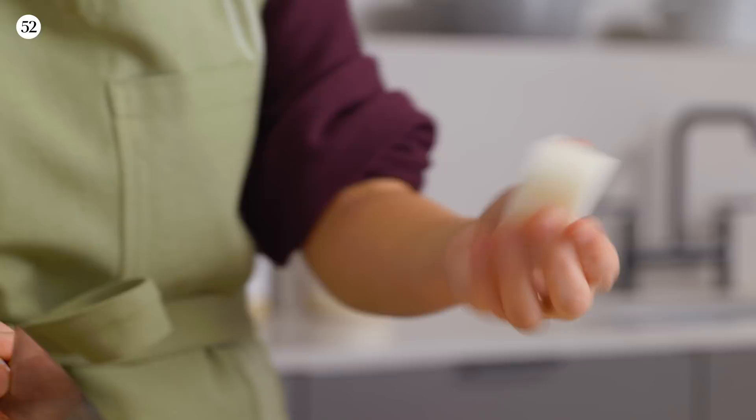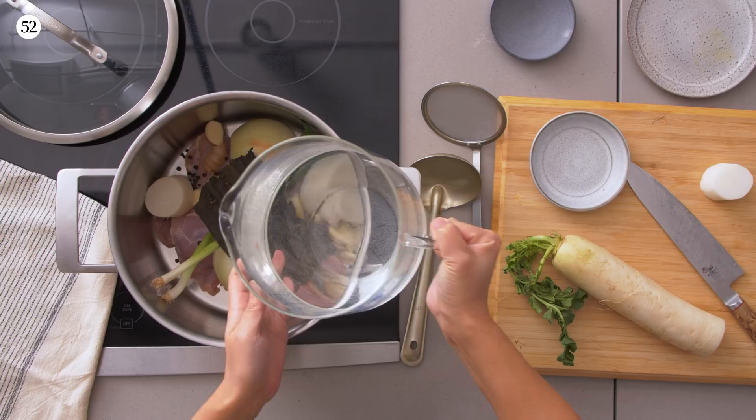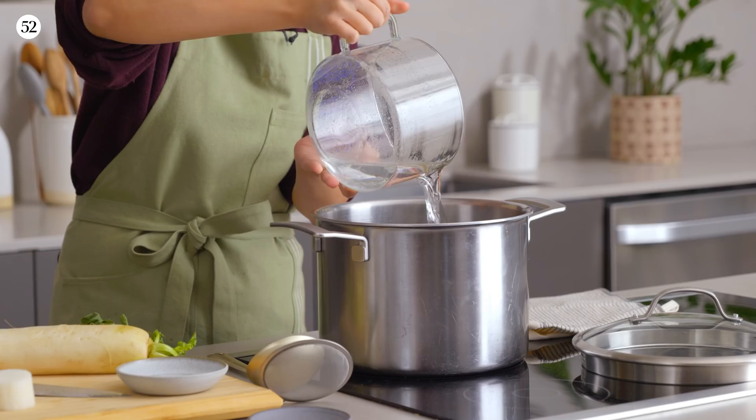So the chicken and aromatics are in. We're going to slowly add our cold water, making sure everything is submerged. We're going to bring this up to a vigorous boil. You're going to start to see some scum. We'll clean it off and then knock it back down to medium-low for about 25 to 30 minutes, just until the chicken and the radish have cooked through.